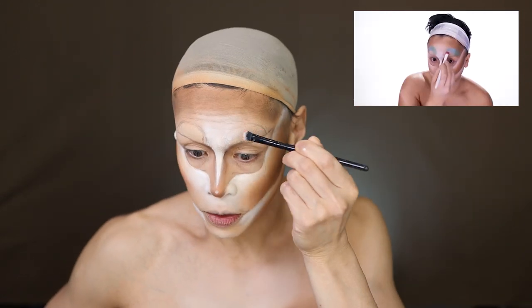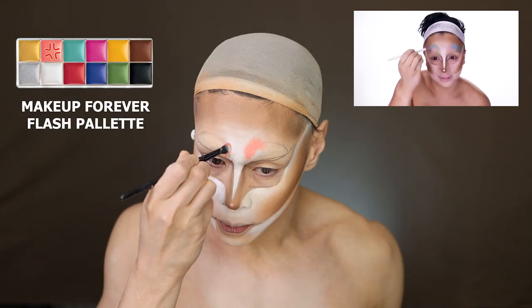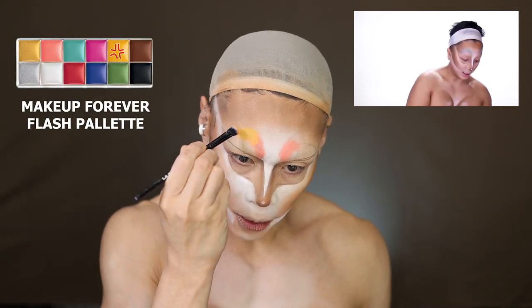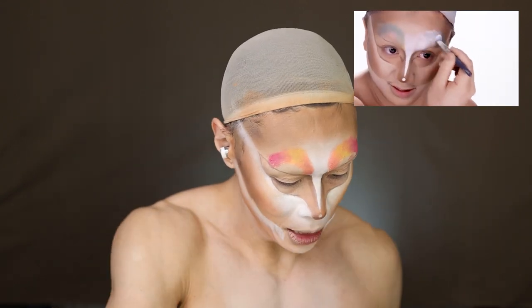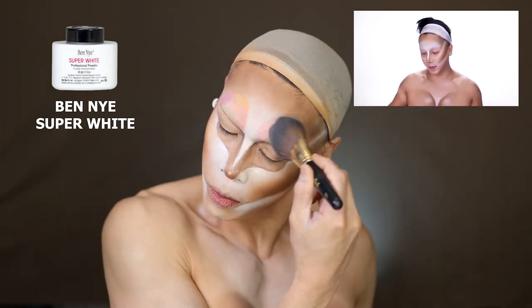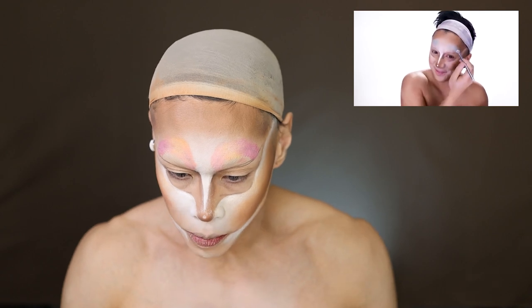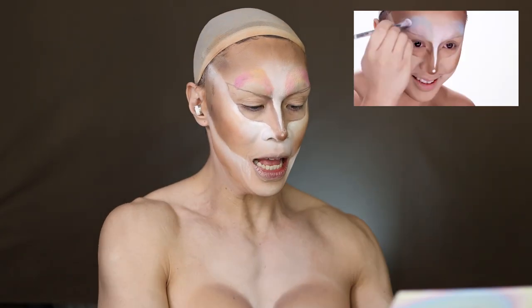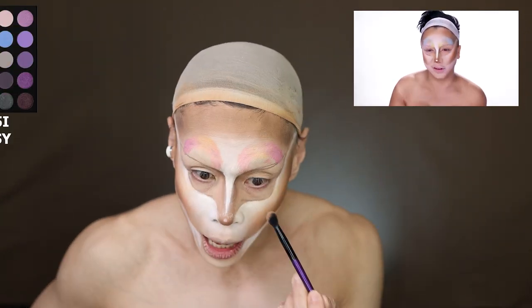She just follows this fake crease that she produced. Then once all your colors are on, I'm going to set that with my white — and she sets that with her white. So you can barely see the colors, but you know where they are. Now she goes in with the corresponding colors. I'll be using my Morphe Icy Fantasy Pastel colors — going in with the orange, Coral Cloud.